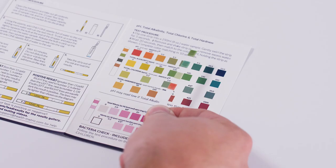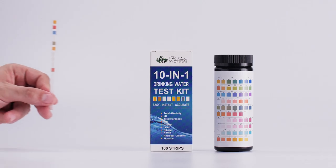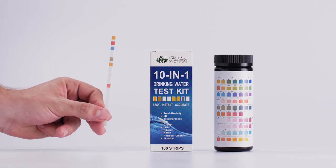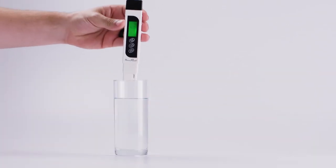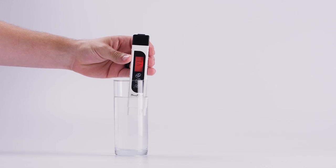It's really only necessary if you're worried about something in particular. For the most part you should be okay with the TDS meter and the basic strips. These products are really affordable and I recommend you try them for yourself. You might find out you're consuming things that aren't beneficial to your health and they could be hurting you in the long run.